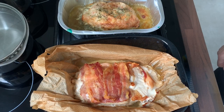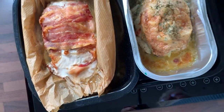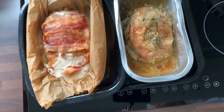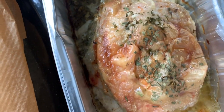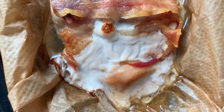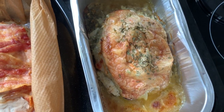This is how the turkey breast with bacon on top and the stuffed chicken breast look after an hour and a half. They're quite crispy. I'm going to let them stand for 10 minutes and then have a look at them again.